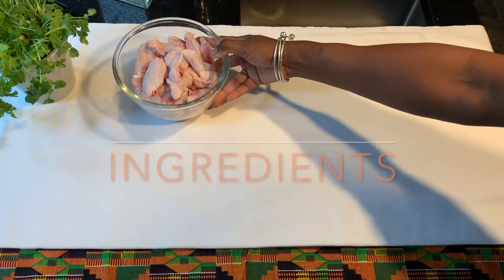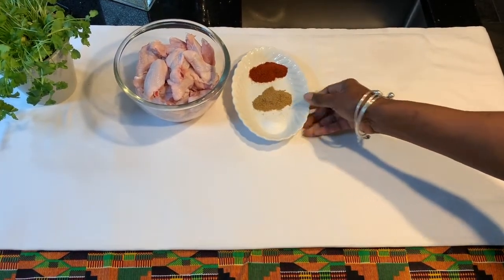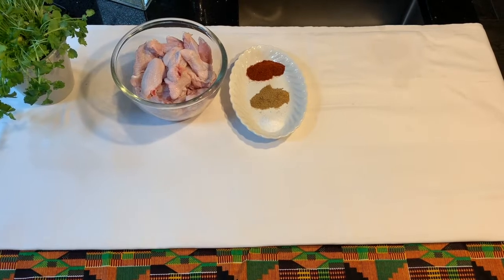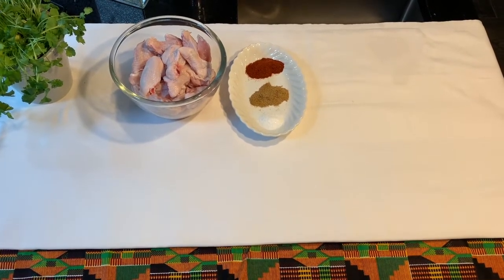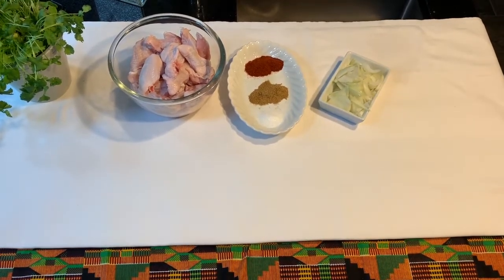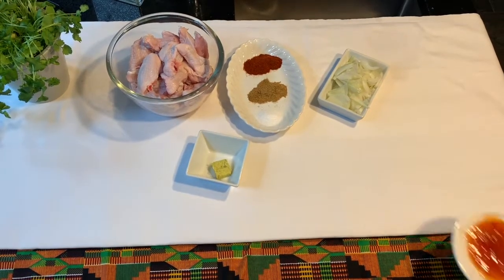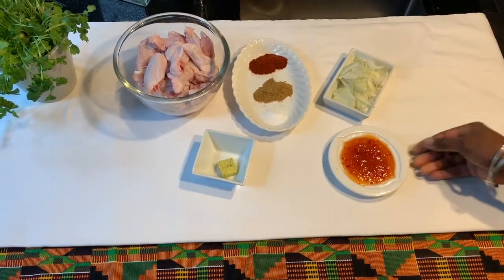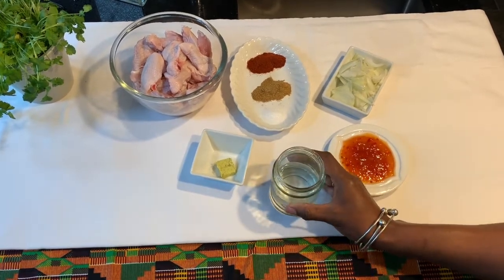800 grams of chicken wings, tips removed and sliced in half, 2 teaspoonfuls of smoked paprika, 2 teaspoonfuls of all-purpose seasoning and some salt, 1 sliced onion, 1 chicken stock cube, 1 and a half tablespoonfuls of sweet chilli sauce and 150 ml of cold water.